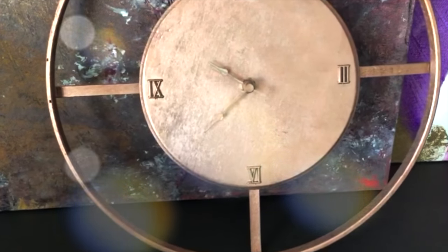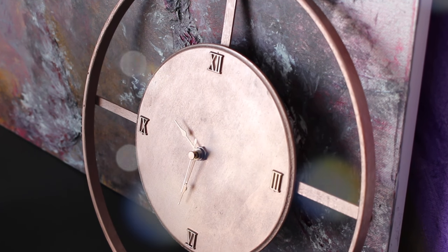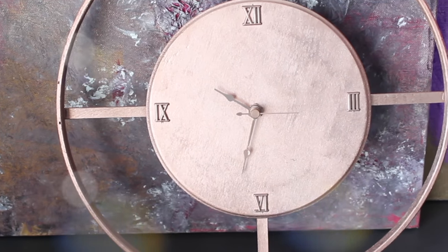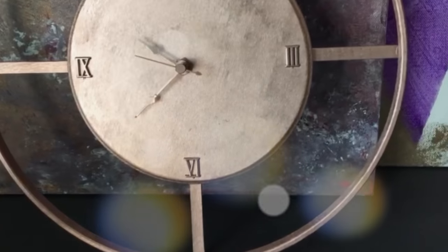Hey guys, welcome back to my channel, it's Tresha! I'm excited to share this sleek wall clock slash desk clock that I made. It's easy and budget friendly, and I want to show you exactly how I did it. Plus, I'm doing a giveaway — this is worth $180, so you want to stay tuned to enter the contest.